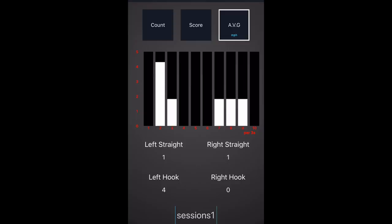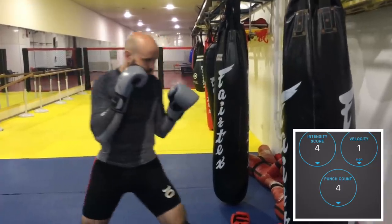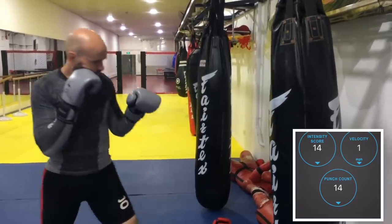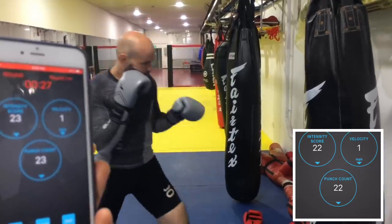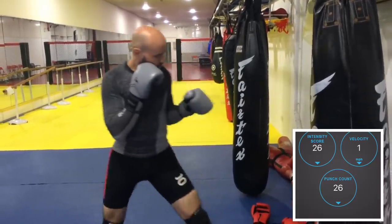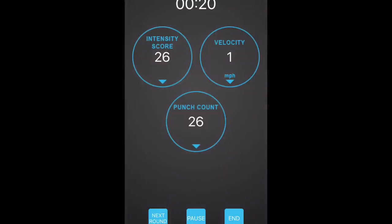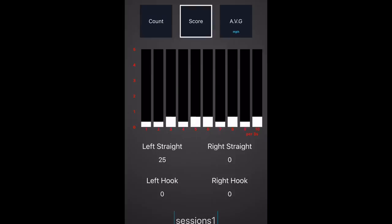In this next round I will throw nothing except jabs — left-hand straight punches and nothing else. If the tracker is accurate, it should reflect nothing but jabs or left straights. I have this set for a 30-second round with Nick timing it. One issue: instead of beeping to tell me when the interval is over, the app just let me go on for 10, 11, 12, 13, 14, 15 more seconds. But the punch count itself was accurate — it counted up my jabs correctly when I wasn't trying to punch as fast as possible.